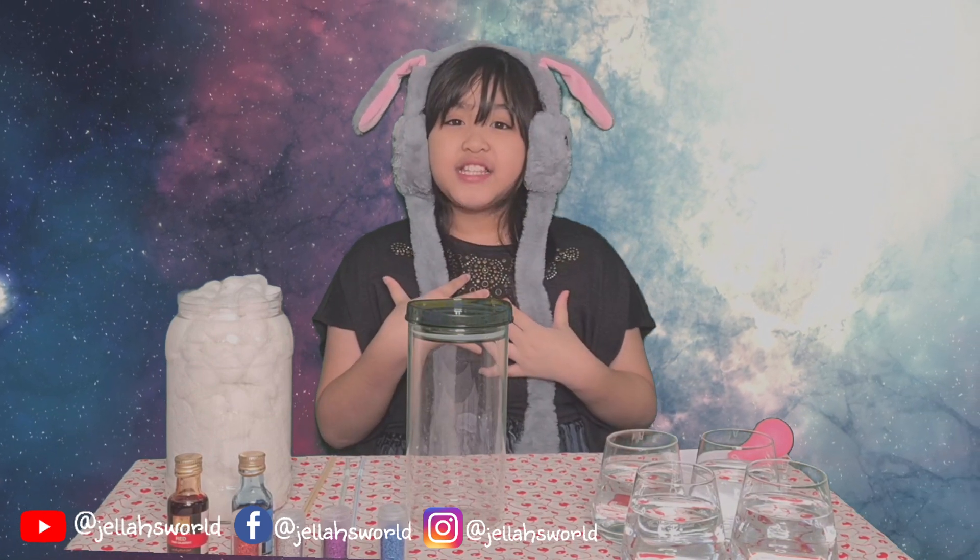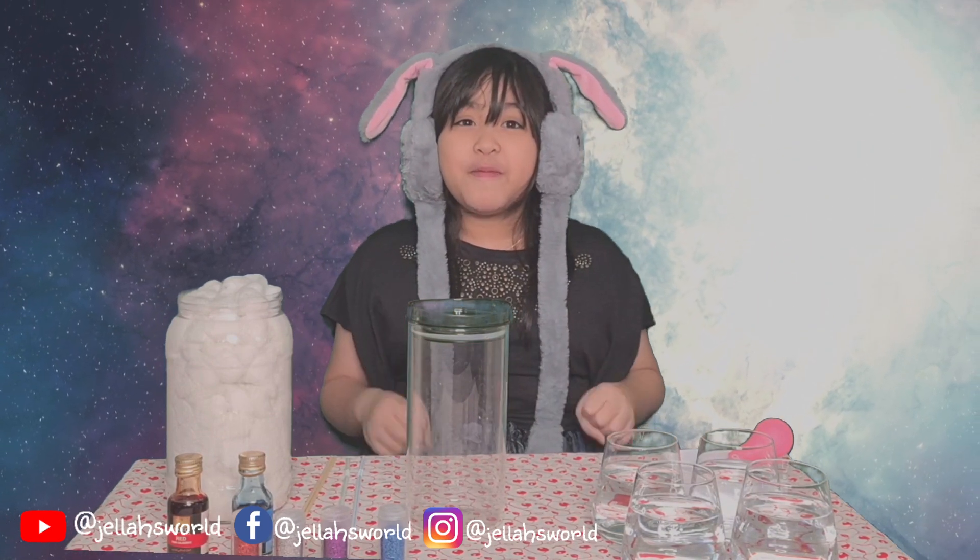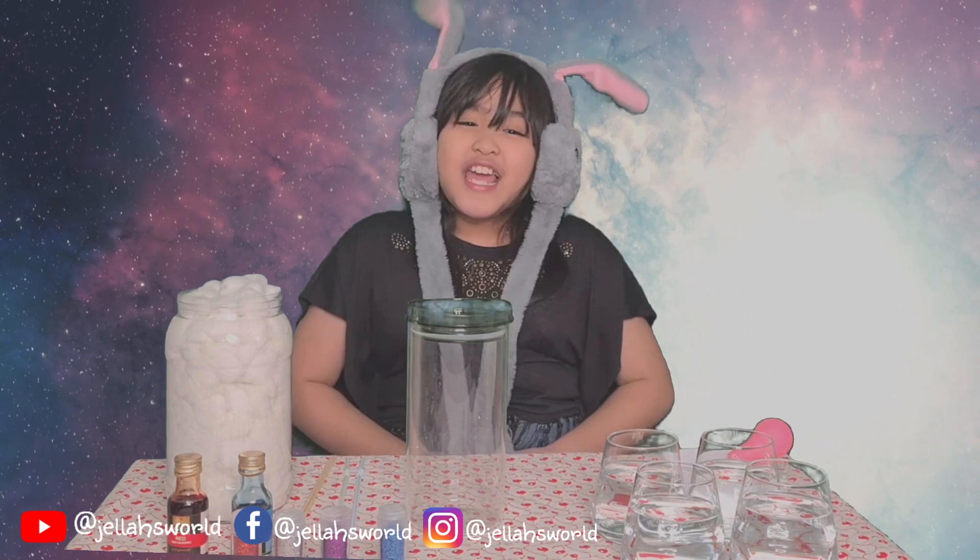Hi everyone! This is Jella again and welcome back to Jella's Room! For today's video, I will do an experiment for my science subject — an experiment on how to do a galaxy jar! Yay!